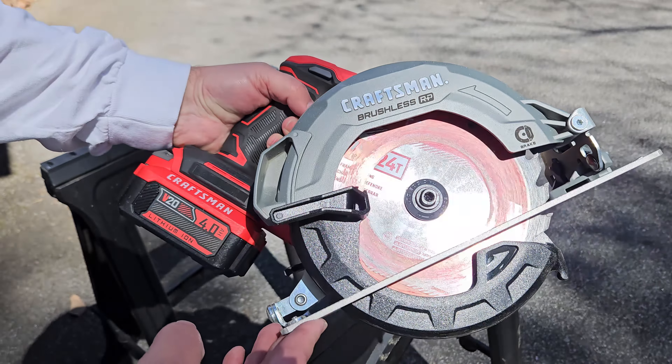It's brushless, so it'll outperform a brushed motor. It has a 2-9/16-inch cut depth — keep that in mind. 56-degree bevel capacity, which is fantastic. It uses the V20 lithium-ion battery series, so you can use the 2-amp, 4-amp, 6-amp, or even the 9-amp Craftsman battery. Other highlights: 5,000 RPM, aluminum shoe, electronic brake, and an LED light — I really like that feature on my miter saw so I'm curious how it works here. Tool-free bevel adjustment is nice. It comes with a 7-1/4 inch 24-tooth rip blade and a nicely contoured handle.